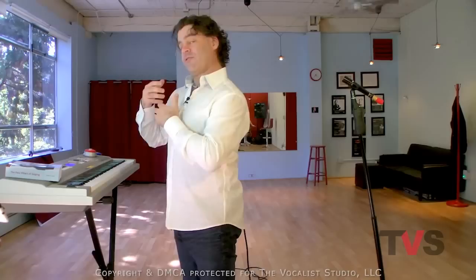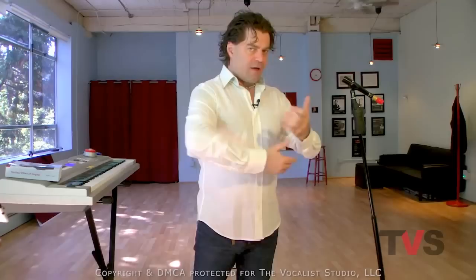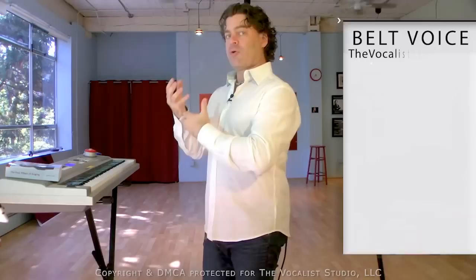Training belt voice is super important. It is one of the most important things that you should do in your training routines and schedule. Because one thing that's cool about belt voice is not only does it sound cool when you get good at it, but in the process of training belt voice, that whole experience also builds great vocal strength because it requires resistance training.